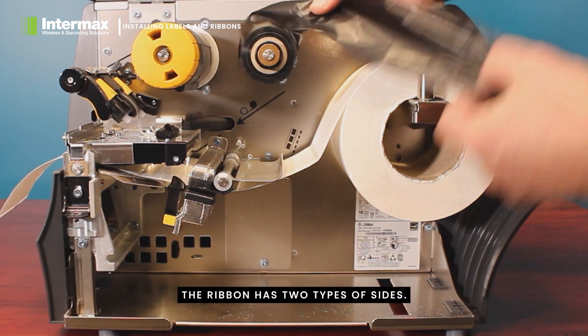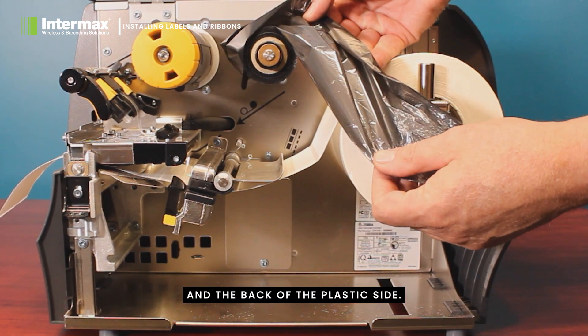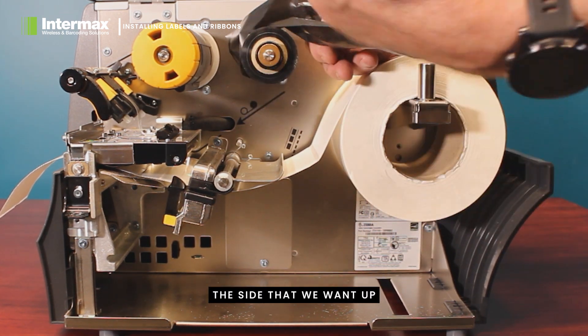The ribbon has two types of sides: it has a carbon side and the back plastic side. You can see that the plastic side is shiny, and this is the side that we want up against the head.